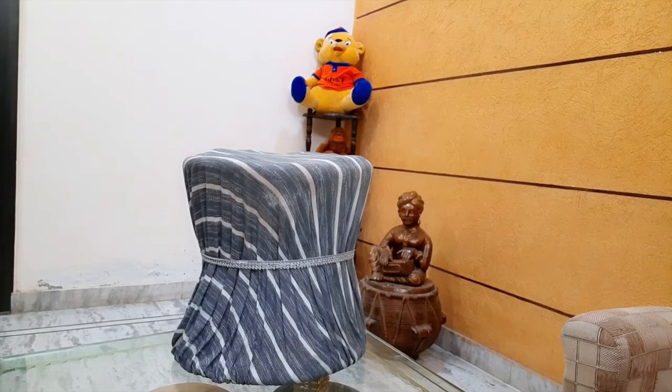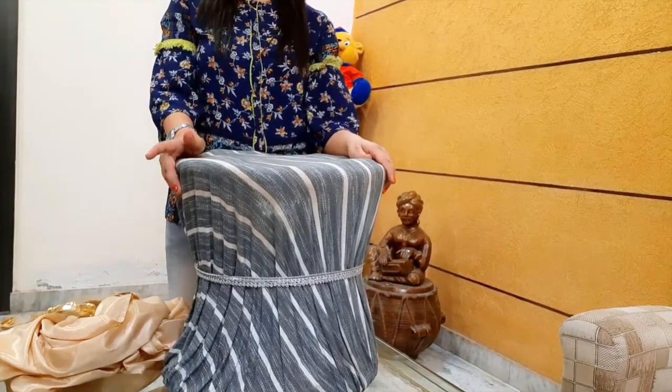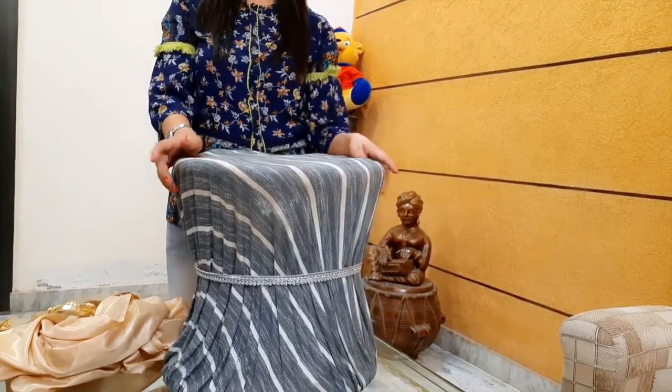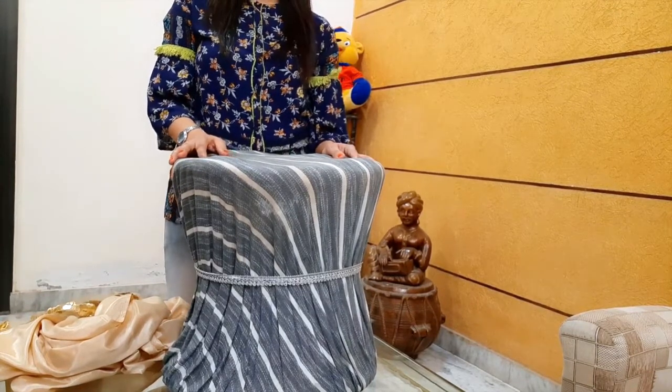Hello friends! Welcome to my channel! Today's video theme is the renovation of this Muddha. Friends, if you are watching my videos regularly, you will know this Muddha. If you are interested in watching this Muddha's previous decoration, you will find the link in the description box.